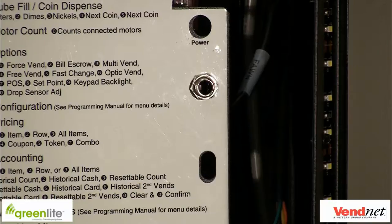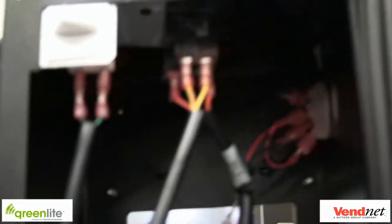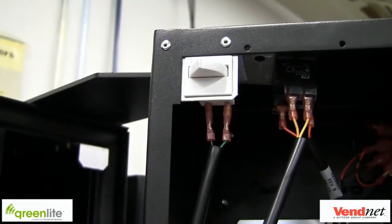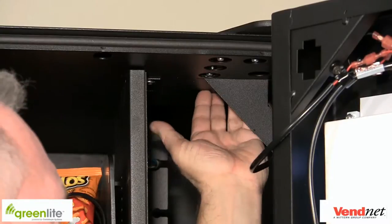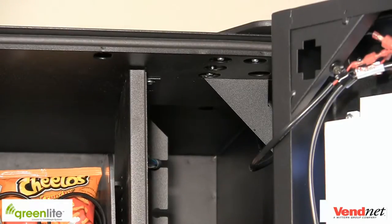If your machine does not have this plug, contact Vennet to obtain the plug for your machine. If your machine is old, it may not support DEX. The last thing we want to do is identify the door switch. If your machine has been designated to tap the existing door switch, locate the door switch and make sure you can access the connectors. If your machine needs a door switch bracket and switch, refer to the door bracket and switch install video for further instructions. Find a location on the top of the vending machine for the antenna. The antenna has a 30-inch lead, so make sure you are able to mount the antenna and still reach the Greenlight device inside the machine. For further instructions on how to install the antenna, refer to our antenna installation video.